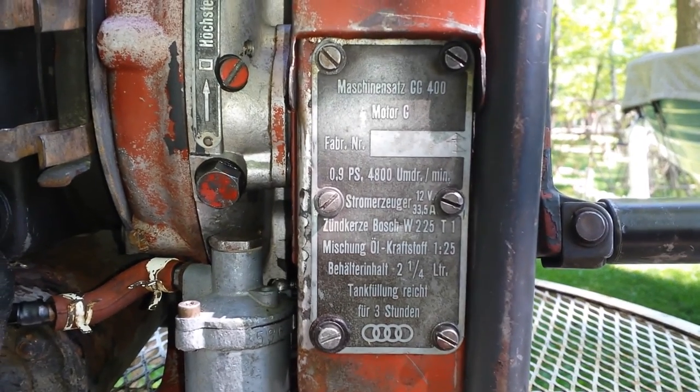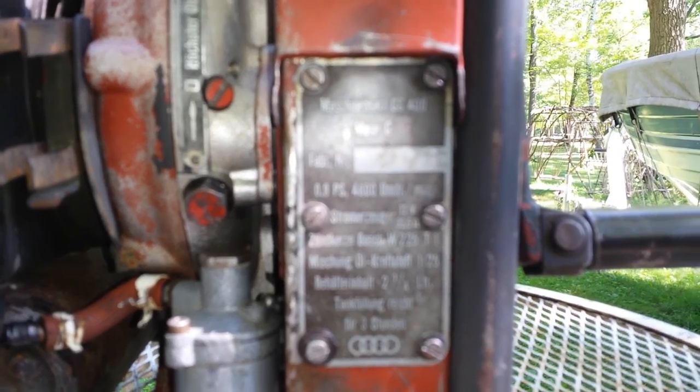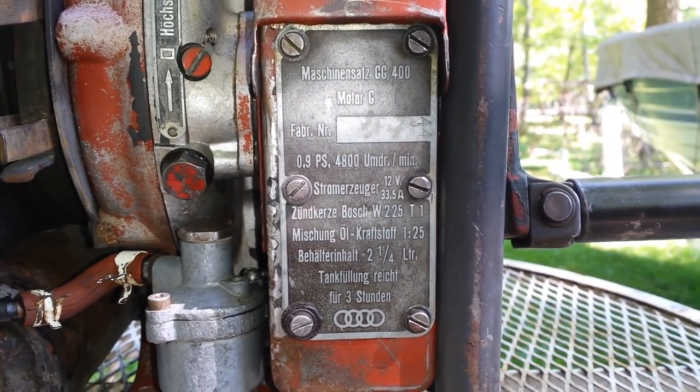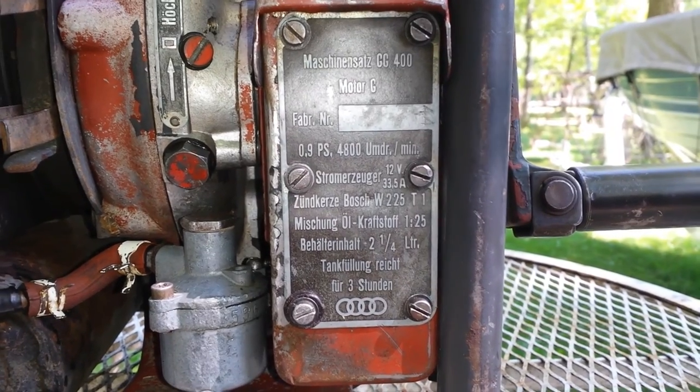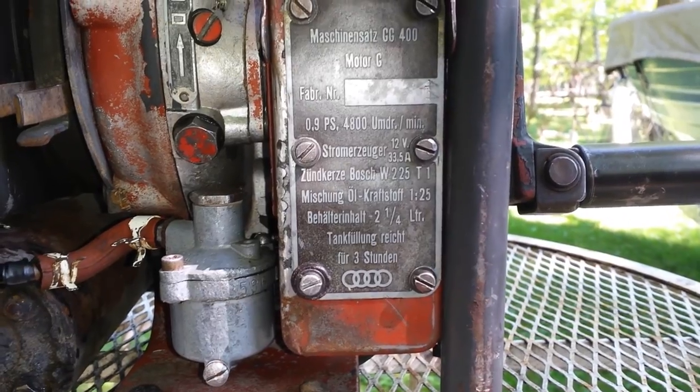It's a 25 to 1 ratio. That Bosch number right there — that's your plug. Two and a quarter liters of fuel and it will run for three hours right there.